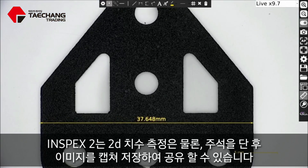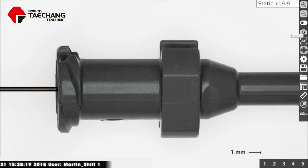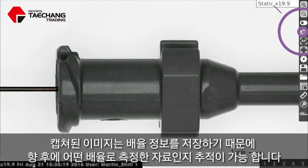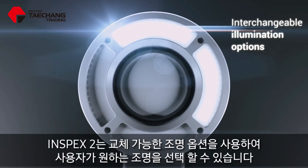2D point-to-point precision line measurements and annotations can be captured on images for qualification and documentation. On-screen overlays enable the go/no-go rapid inspection of samples. Image stamping with time, date, user, and magnification level allows for traceability throughout your inspection process. The Inspects 2 is complete with interchangeable illumination options.